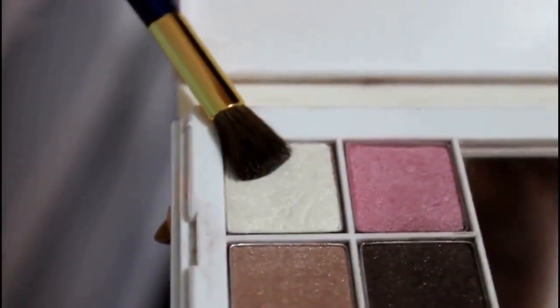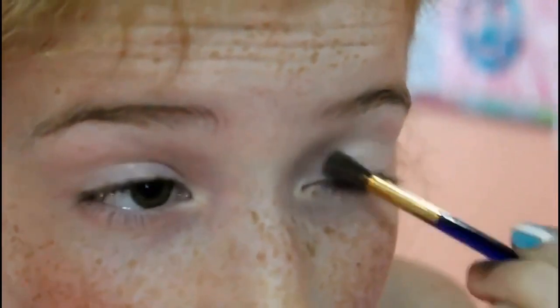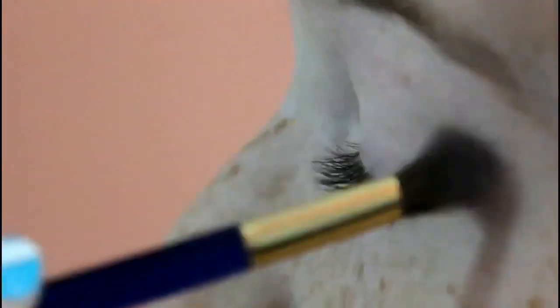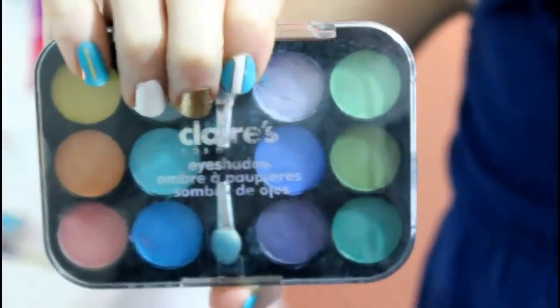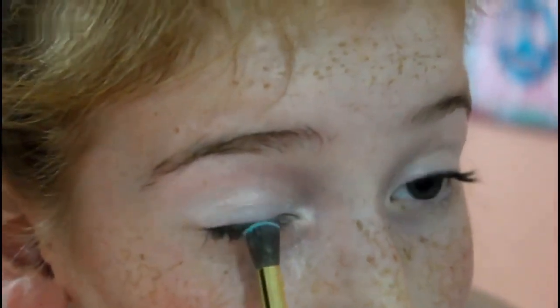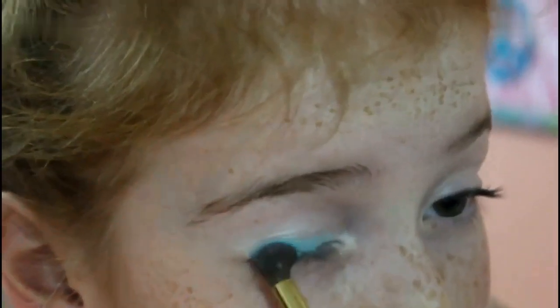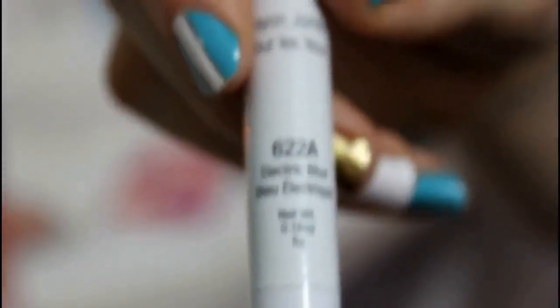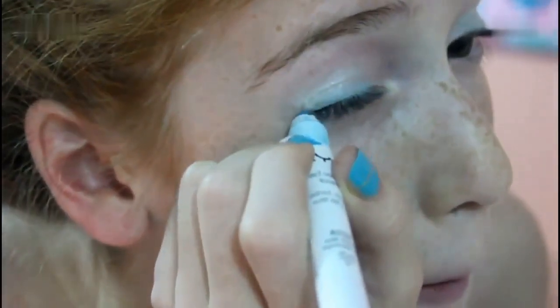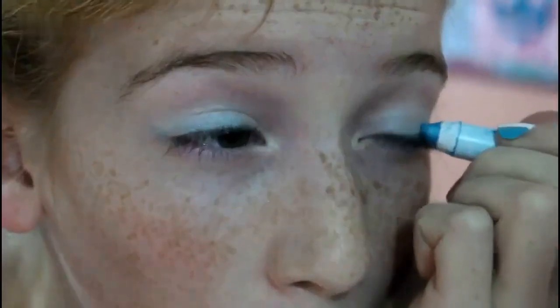I'm going to take this palette and this bright white, which is a little bit sparkly, and I'm just going to put it all over my eyelid. Then I'm going to take the lightest color blue and just put it on the tip of my eyelashes and blend it in a little bit, because blue is one of my team colors. I'm going to take this blue eyeliner and put a little bit on the end of my eyelid and put a little wing for extra effect.